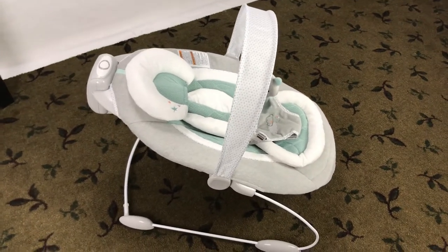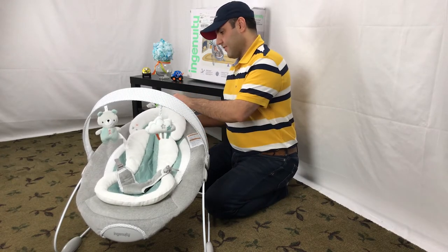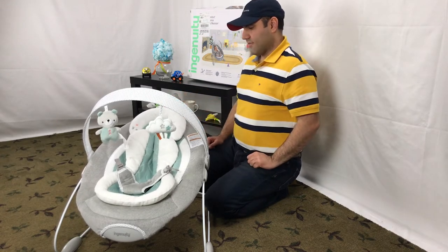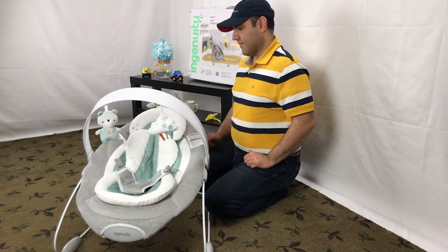The controls are on top of the Bouncer, which we like. You can change the setting without distracting the baby. Also, it is somewhat more convenient to access on the top side than on the bottom side like most bouncers.